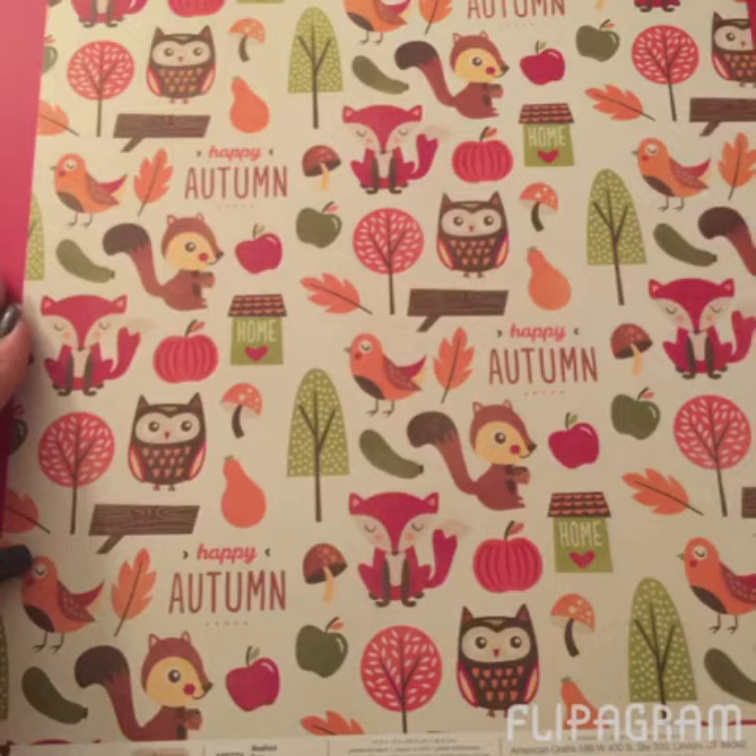Then I got this piece of cardstock and oh my gosh, how cute are those owls, little squirrels, and foxes? I'm actually going to turn that into a Happy Planner cover — it's going to be a cover and bookmark. I could not wait, I'm so excited, it's going to be so cute.